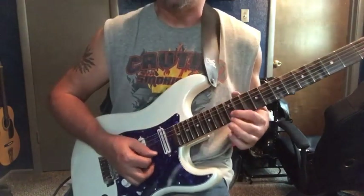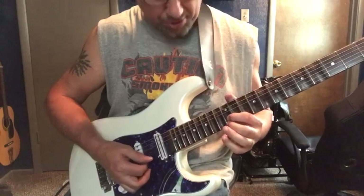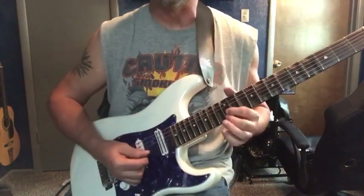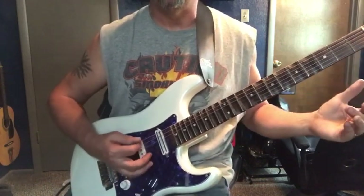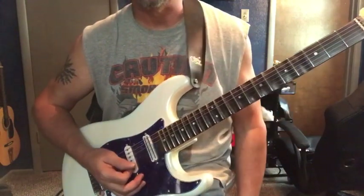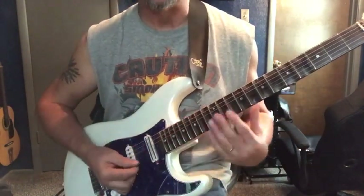Then the octave E with the E string and the B string together on the 12th fret. Kind of like that and slide down. Then he does a couple of little clicks — it's more like that muted.